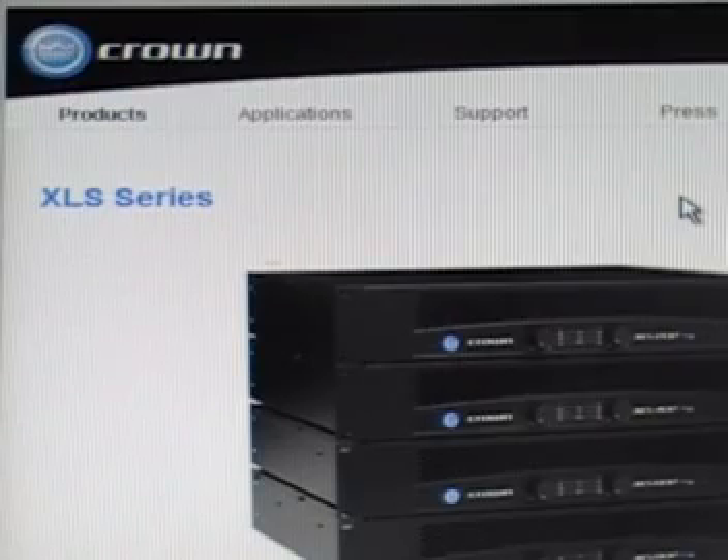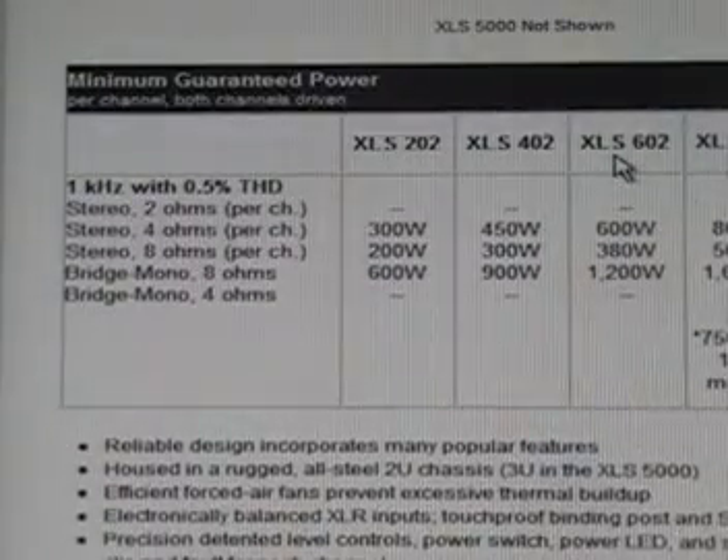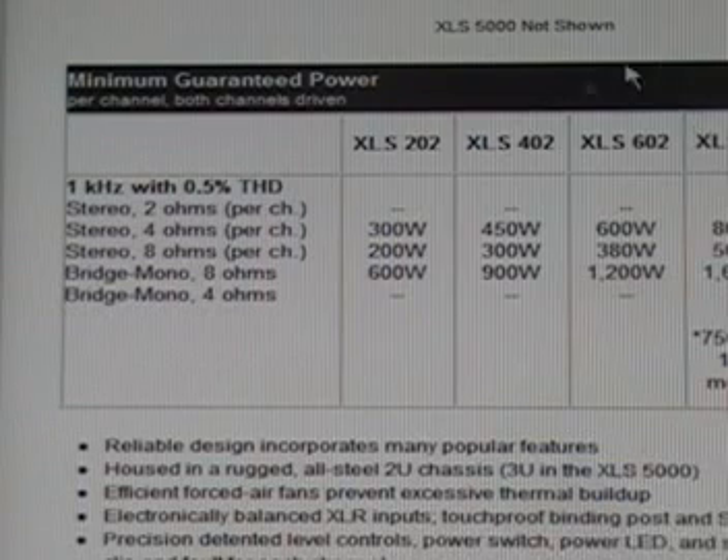We have to start somewhere, so we're going to start with the Crown XLS series amplifiers. I have a Crown XLS 602, listed right here. Now if you look over here at the specs, it says stereo 2 ohms per channel — they don't list anything at all, because they don't recommend running it at 2 ohms per channel. Stereo 4 ohms per channel gives you 600 watts per side. Stereo 8 ohms per channel, 380 watts per side. And bridge mono 8 ohms, 1200 watts. Bridge mono 4 ohms, again, it doesn't give any specs, which means Crown doesn't recommend running this amp bridge mono at 4 ohms.